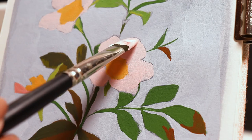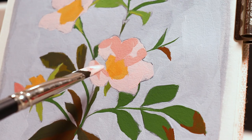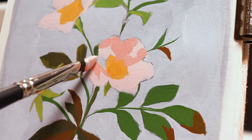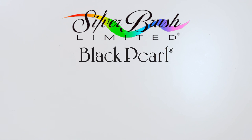Even when working in smaller areas, I found this brush easy to use, putting the paint right where I needed it to go.